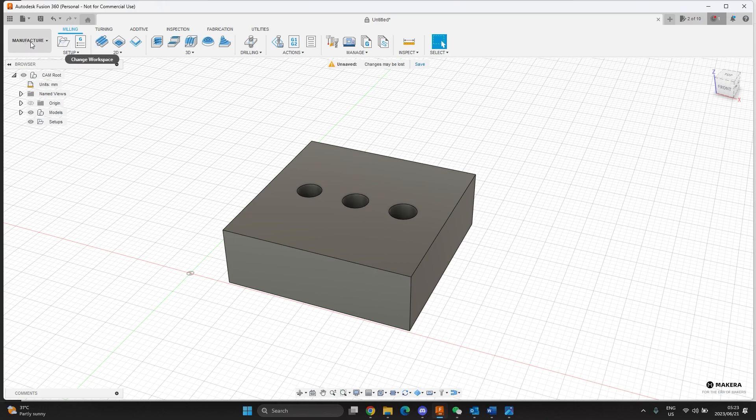So I'm here in the manufacturing tab. I've modeled up a 30 by 30 square with three holes in there. The material thickness is 10mm, and then this is a 4mm hole, this is a 4.2mm hole, and this is a 4.4mm hole — just to show you the difference between the different sizes. The recommended hole size is the center one, that's the 4.2mm hole.